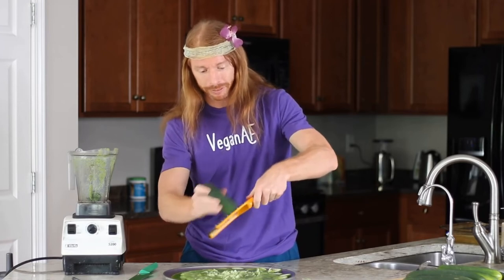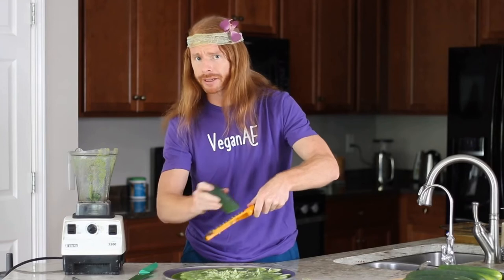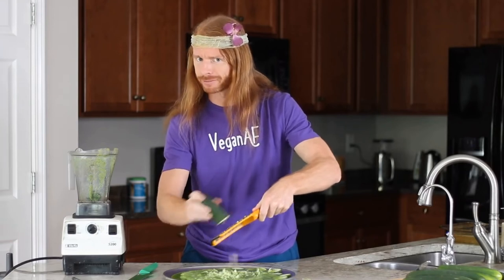That brings us to every raw vegan's favorite food to substitute: cheese. Because cheese is the worst source of cheese, we'll be sourcing our cheese from cucumber. All you have to do is shower your pizza with freshly grated cheese from your cucumber and you have an authentic robust mozzarella experience.